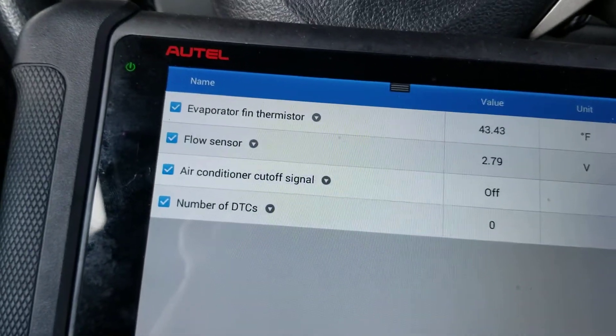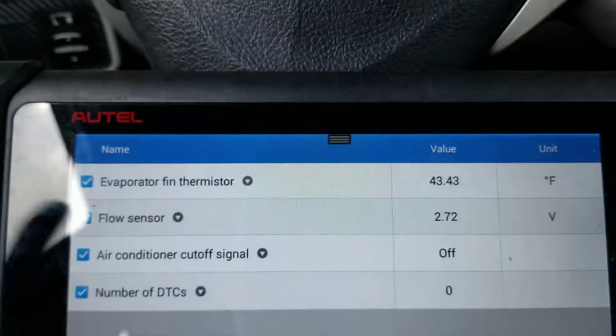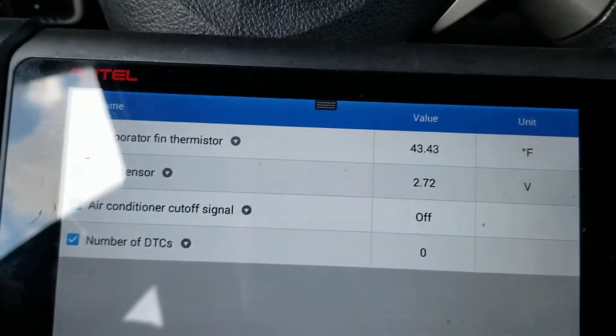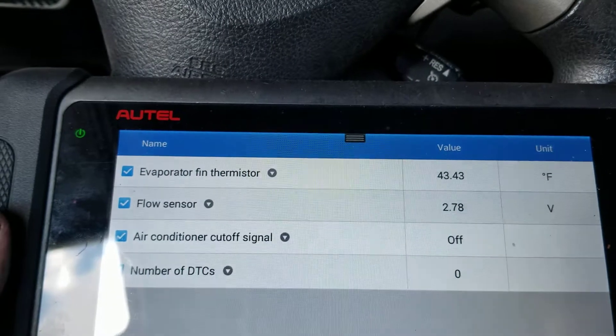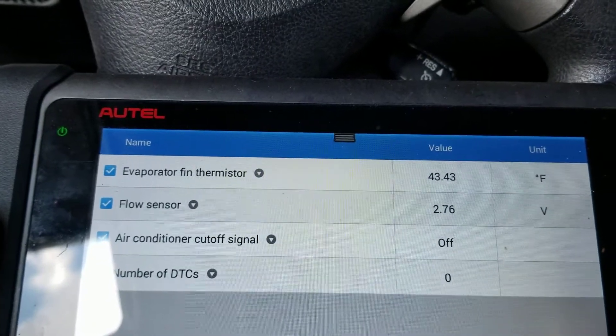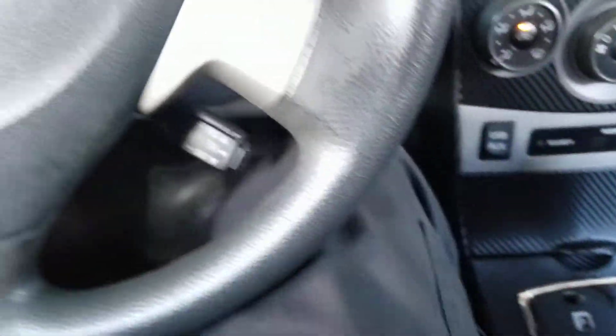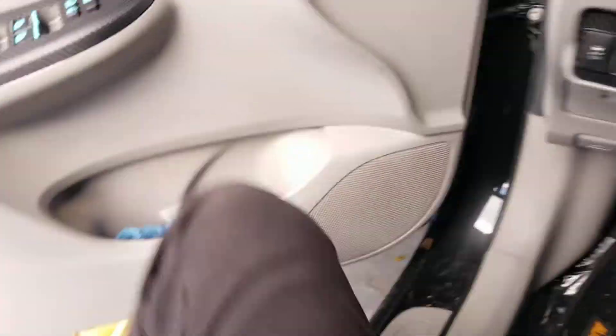The important thing is that the AC works once you replace the sensor. You can find them on Amazon — it's way cheaper than replacing the entire compressor. I hope this video was helpful. If you're wondering where that sensor is, let me show you before I say goodbye.